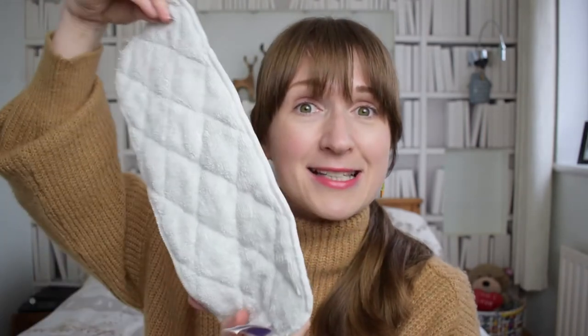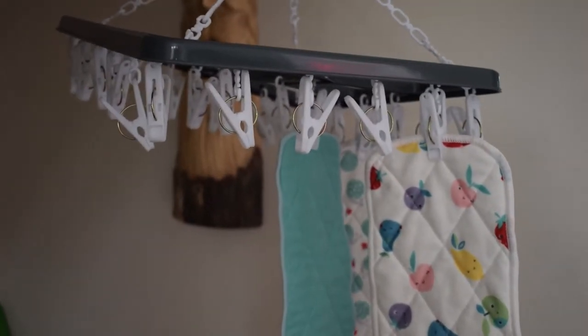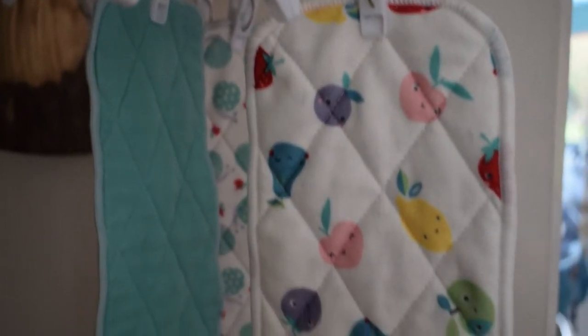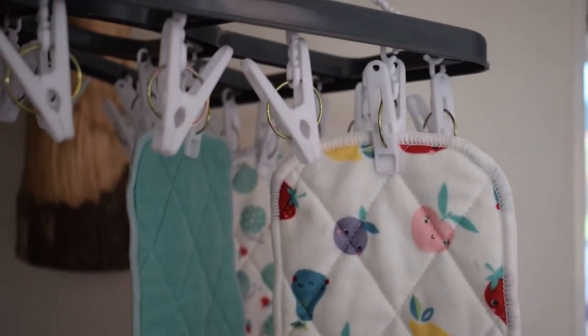Let's talk about drying. The boosters are so quick and easy to dry. I love drying things vertically — I use a sock dryer from Dunelm, which was only a few pounds — and it does wonders for the booster. It takes less than a day, or if the heating's been on, even quicker than that. The flats take a bit longer, but that's normal for natural material.